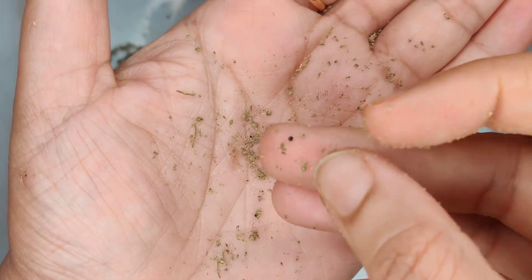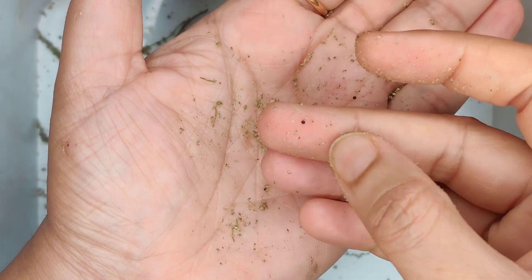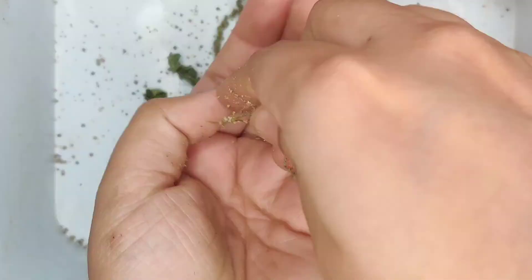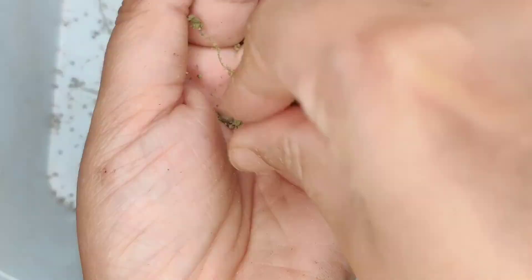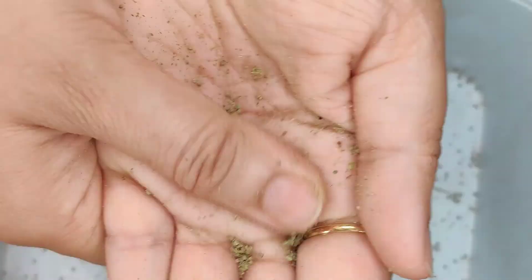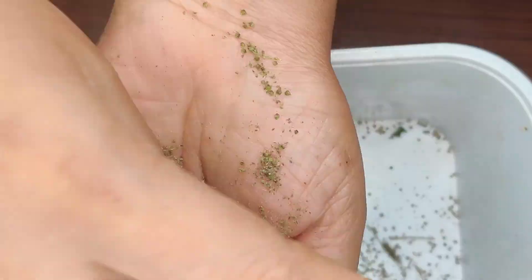There are multiple techniques used for threshing the seeds, but considering this small quantity of seeds I opted to use my hands and fingers. If the quantity is more, there are also threshing machines available in the market which will help achieve the threshing mechanism.